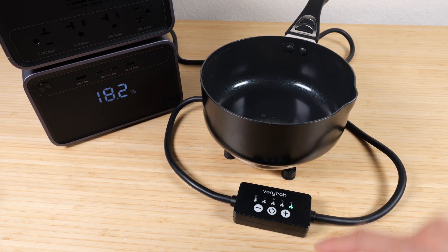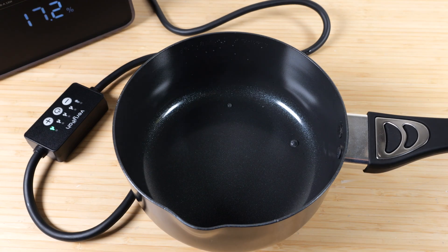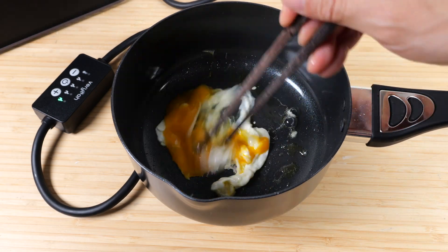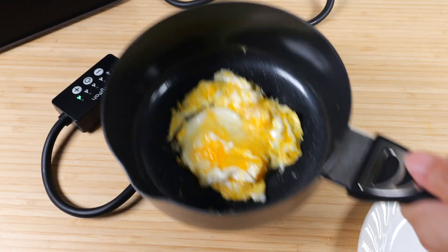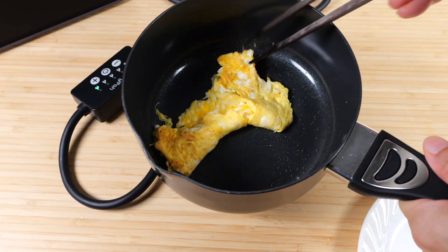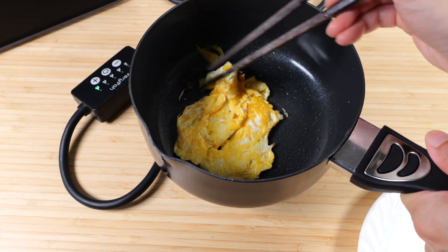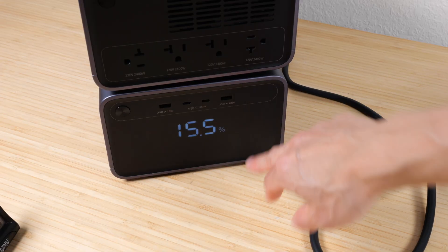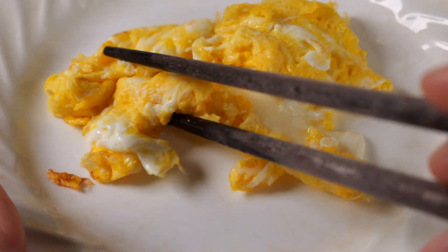Now let's test the nonstick coating. I'll turn it on high, add some oil, and put in the egg. Pretty nonstick — look at that. Flip it over, just for a short time. Frying an egg used only 2.6% of battery. There's my handiwork — a scrambled egg.